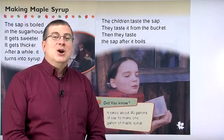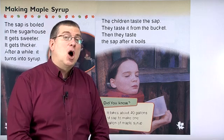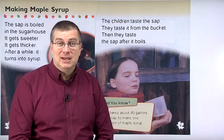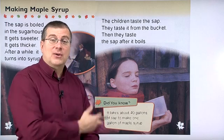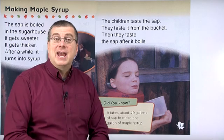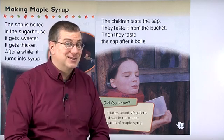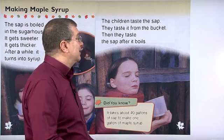Hello, kids. Welcome back. We're studying about maple syrup and especially how maple syrup is made. Remember our story? We have our family that goes to Canada at the end of winter to see how maple syrup is made, and they also get to taste it, right? So, let's read. Let's continue here.